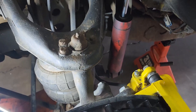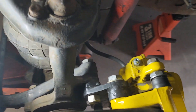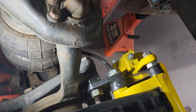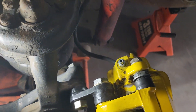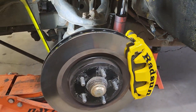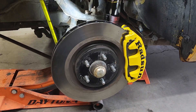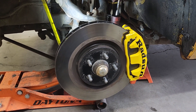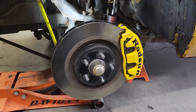I'll see if I can get a picture of the bracket I made — it's a pretty simple bracket, but it's really difficult to get in there to see it. I powder coated all this stuff. I've been running it on the truck for a few weeks now and it's been awesome — the thing stops like crazy now.